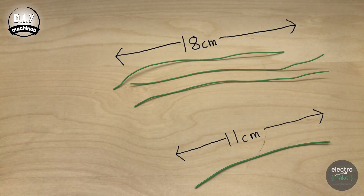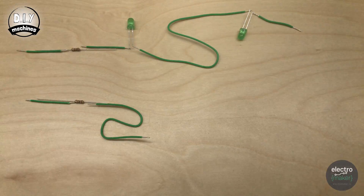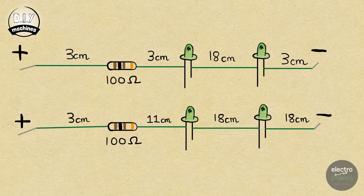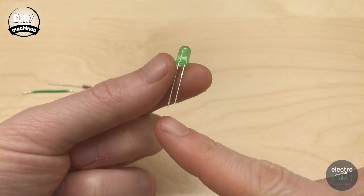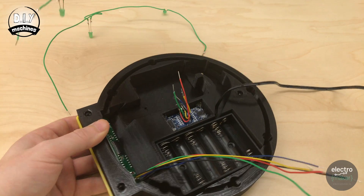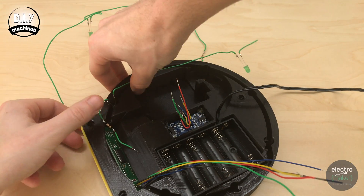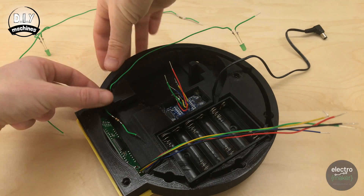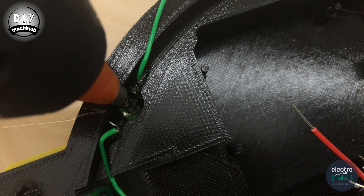Now we'll solder together the green LEDs for the base station. This is how we want to solder our LEDs, resistors and the green wires we cut earlier together. You'll find a link to circuit diagrams in the description below. Pay attention that the longer leg of the LED is attached to the positive side of the circuit, and the shorter leg to the negative side. Now we can glue the green LEDs into position on the base. Take the shortest of the two and make sure the resistor end of the wire is closest to the seven segment display. Push the LED through the hole so it pops out through the other end, skip one hole, and then push the LED through the next one along. You can then add some hot melt glue to hold these in place.